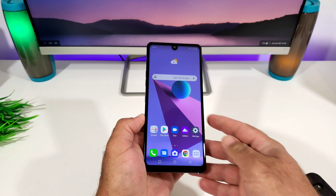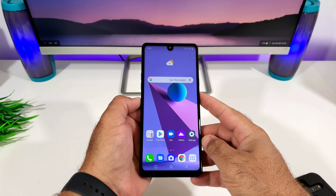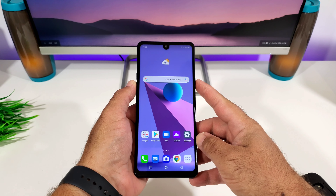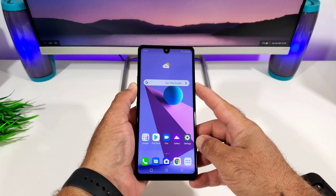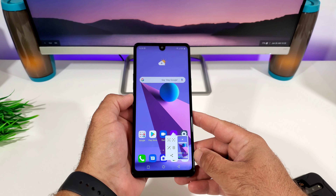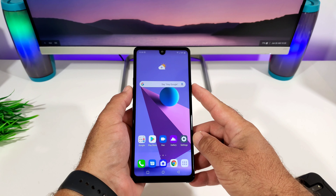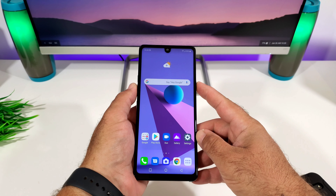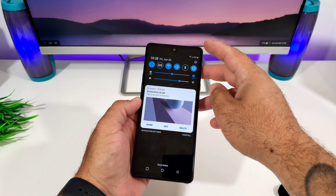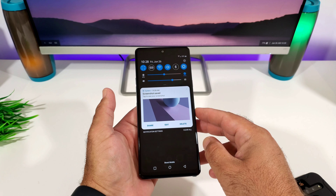The first way of doing this is the traditional volume down button and power button — press and hold at the same time for about a second, then release, and that will capture the screenshot. You get a small window in the corner which shows the screenshot and some ways of editing. You can pull down the status bar and you'll see the screenshot has been captured and saved to your gallery.